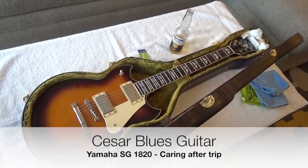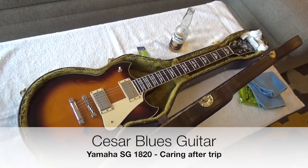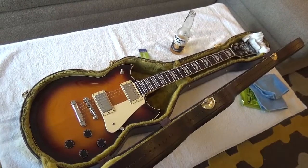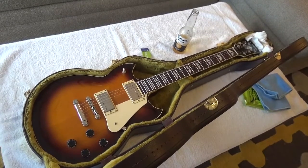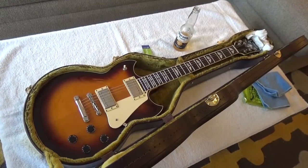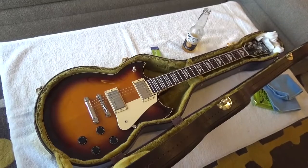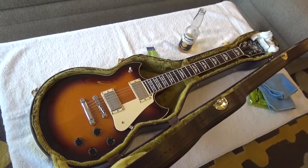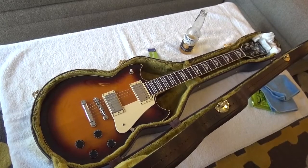Hello everybody, this is Cesar from Miami and I'm going to take care of the Yamaha SG 1820, the one that traveled with me from Beijing to Madrid and from Madrid to Miami on the plane. I'm going to change the strings, clean it, and give you some updates about my gear — it has apparently cleared customs. So let's start with the puppy.